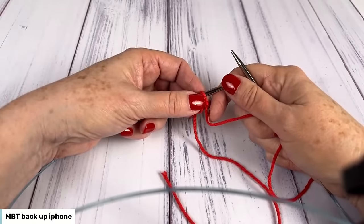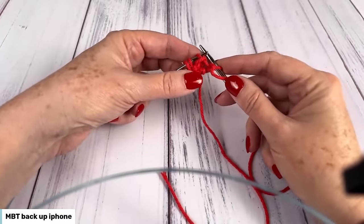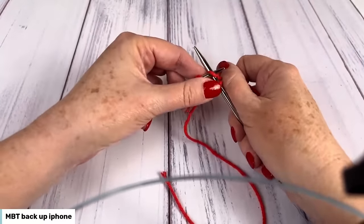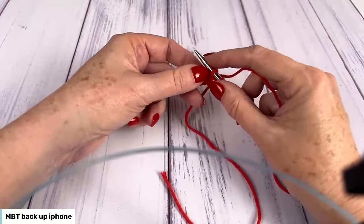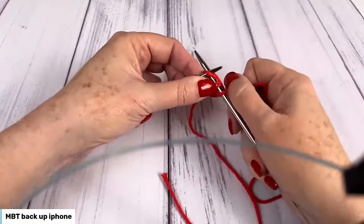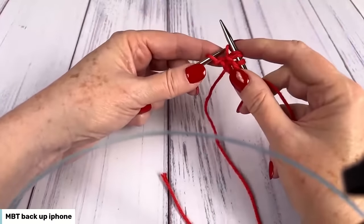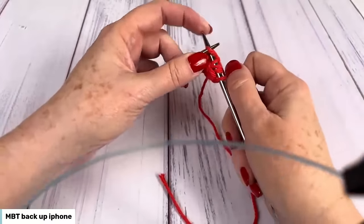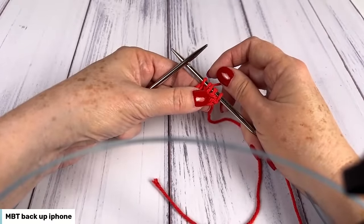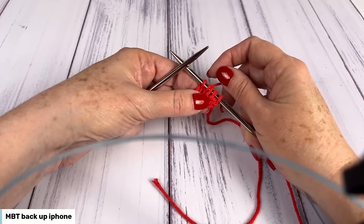Section three says increase rows: slip one with yarn in front, knit to last two stitches — take the yarn to the back between the needles, not over — then knit front and back: knit in the front of the stitch, don't pass it off, knit in the back of the stitch, do pass it off, then knit one. That's five stitches. For rows four to 38, repeat row three another 35 times so that you will have 40 stitches total. I'm not going to keep going until we have 40 stitches because we'll be here all day, but I'm going to do a few more rows so that we have something to work on later.